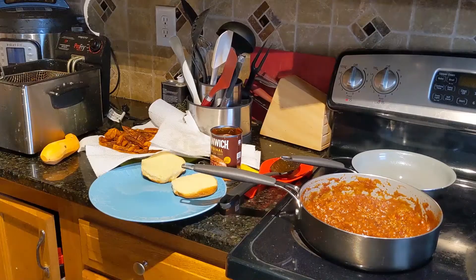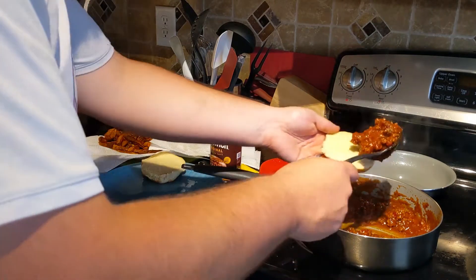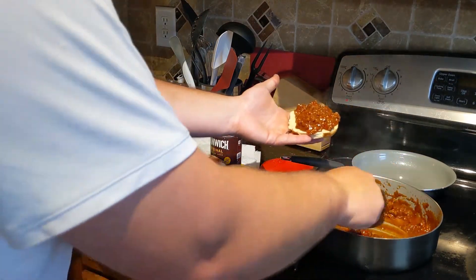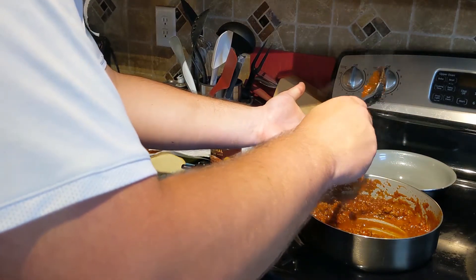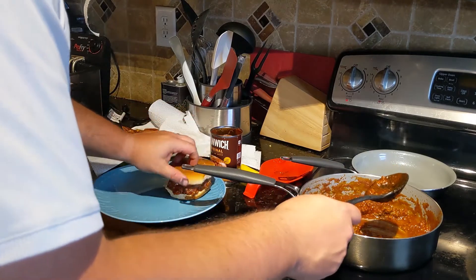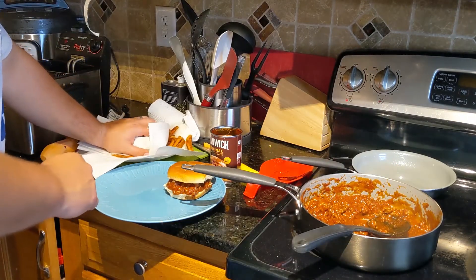We'll check in on our Sloppy Joe — that's looking good. We want to make sure the pan isn't getting burnt, but if we see a bubble, just keep stirring it. Then we start plating our food. I put a little bit on there — I hope you boys like them sloppy. Name that movie for extra credit. Then we'll take a little paper towel on top and pat it dry to get all the extra grease off. And there you go.